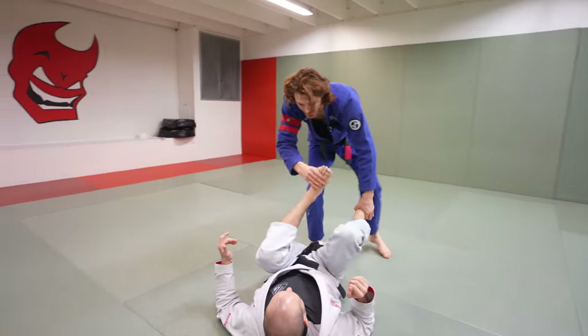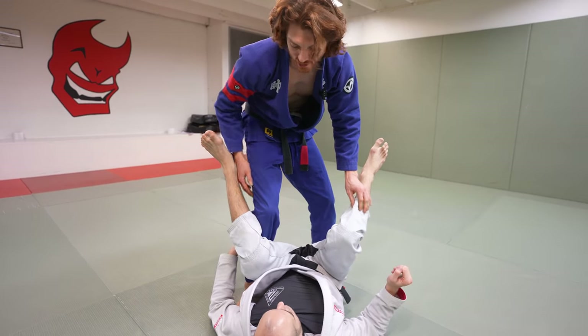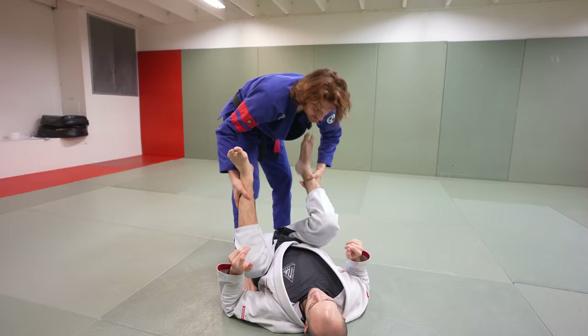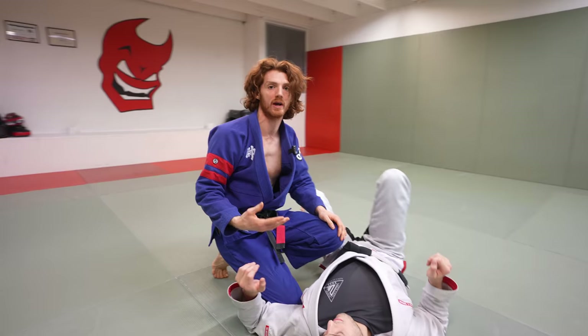For any guard pass, I have to ultimately clear his legs, get over top, and chest-to-chest to finish. When I'm really far away, even if I clear the legs, I still have all that distance to cover. When I step in early and go straight to this position, whatever pass I do — a reverse leg drag or a leg drag — I'm already chest over chest. I'm very close to an immediate threat to end the guard pass.